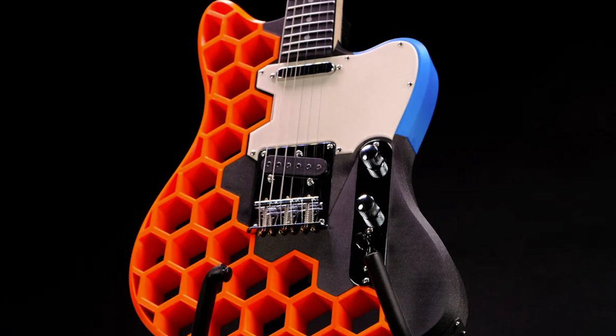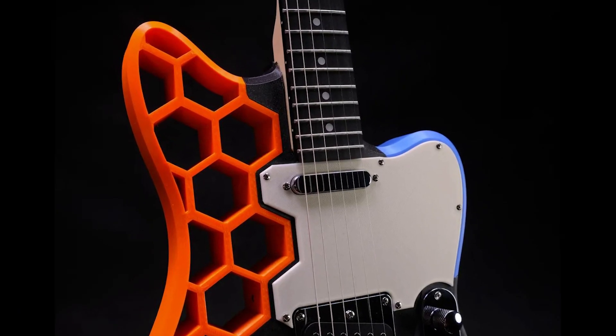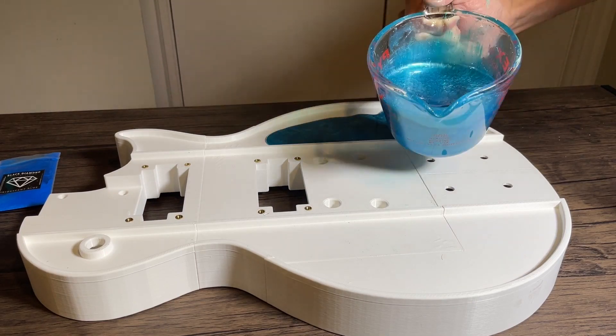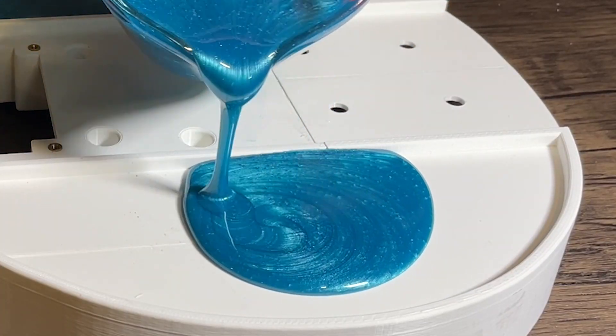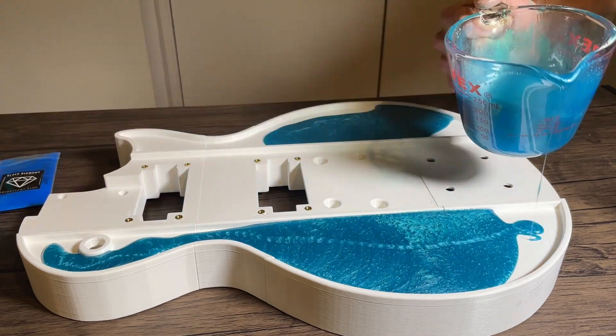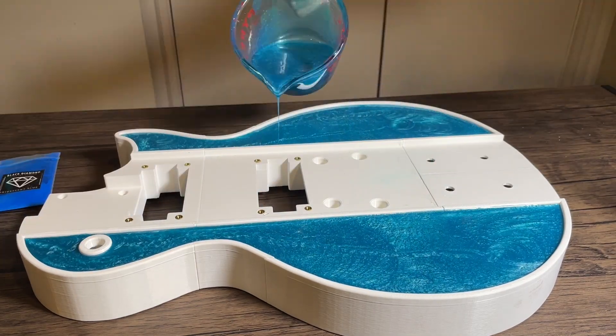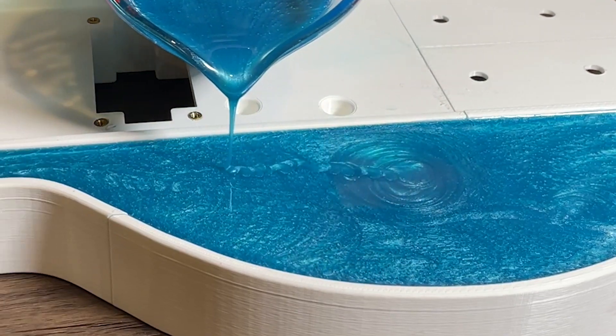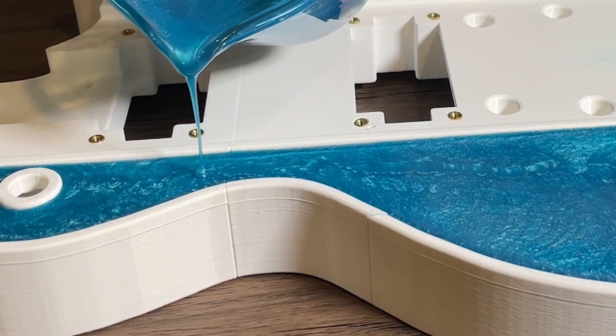The original design is a Telecaster style electric guitar with honeycomb cutouts. In my previous 3D printed guitar project, I experimented with using epoxy to give the guitar body a unique aesthetic and was really happy with the way it turned out. Therefore, I decided to use a similar technique to add my own flair to the PrusaCaster design.